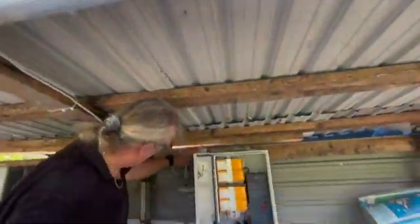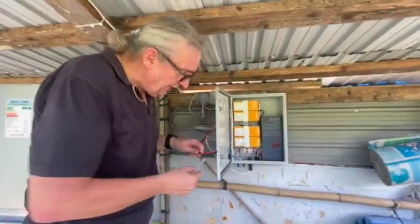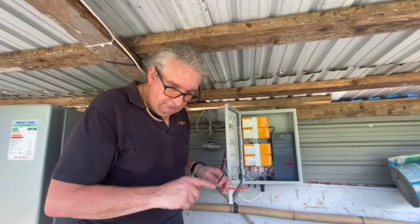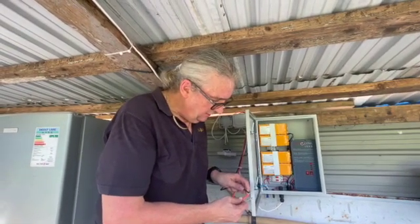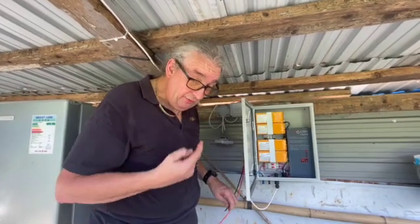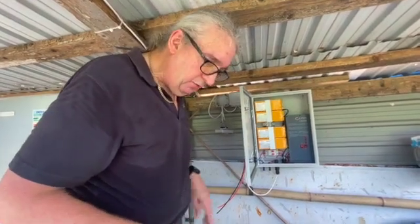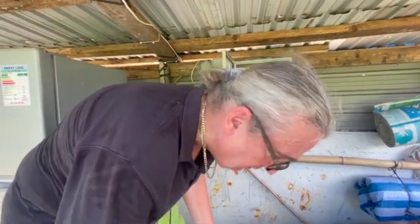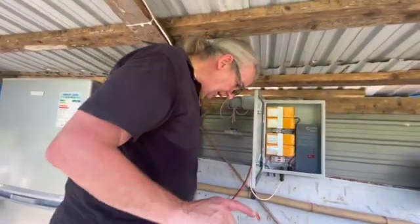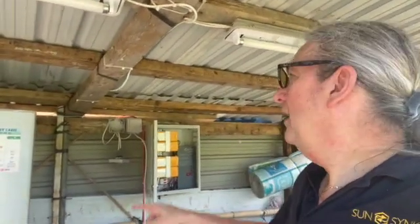We're supplying power and we've got a power station socket. Unfortunately they've connected these live, so I have to be very careful. You can see there's a lot of energy — this is just off the power bank — so it will hurt you. I've had to cut the wires and they were too short, so I'm going to put a connector block on.